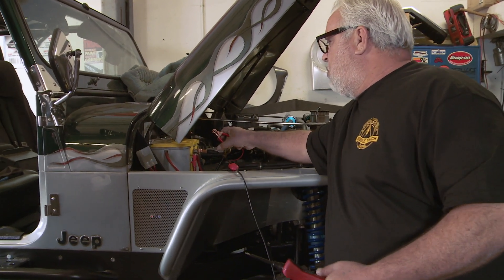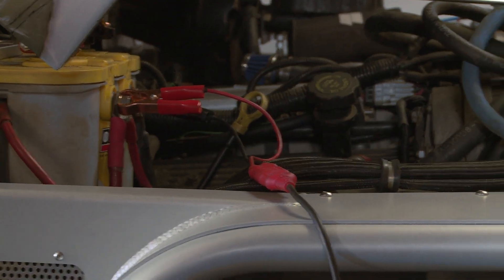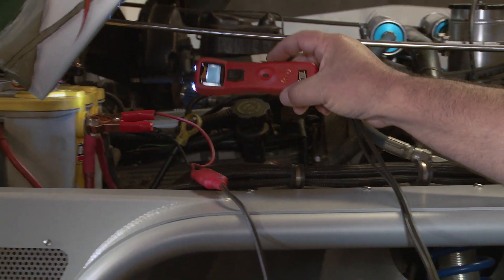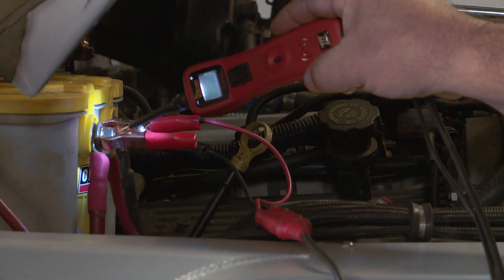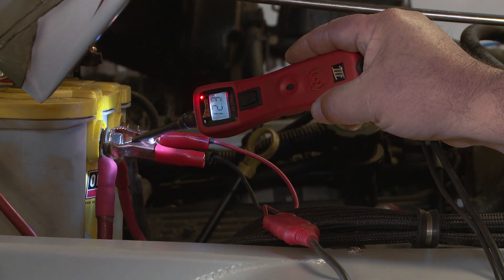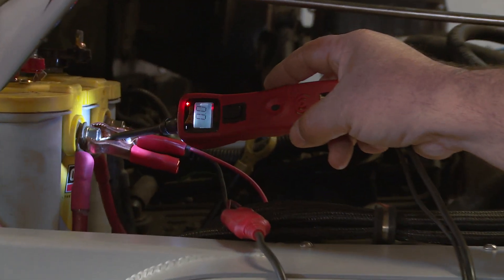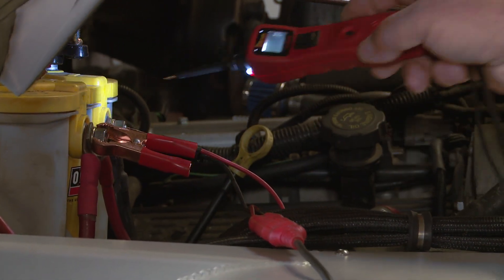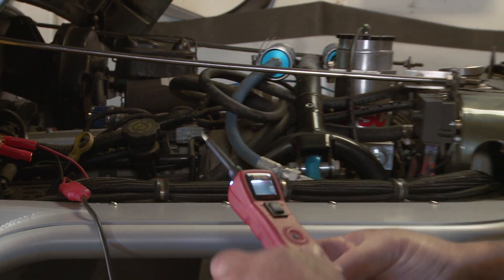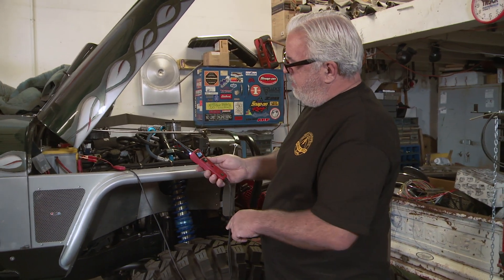So you hook it up to 12 volts and ground. You touch it to the positive side of the battery and the little gauge will tell you how many volts are in the battery — 12.3 volts. I've got it on mute right now. It'll tell you it's connected. Touch it to ground and it'll tell you there's good ground, so there's continuity right there. I'm going to put it back on mute just because that buzz bugs me.